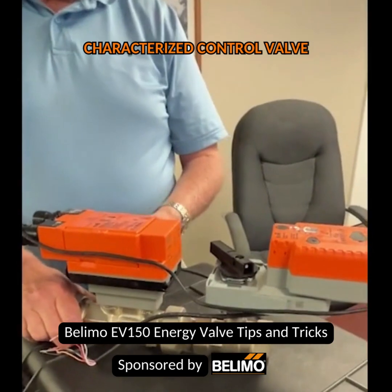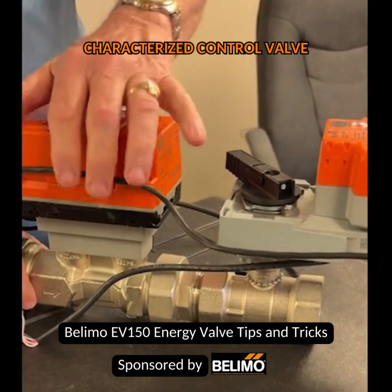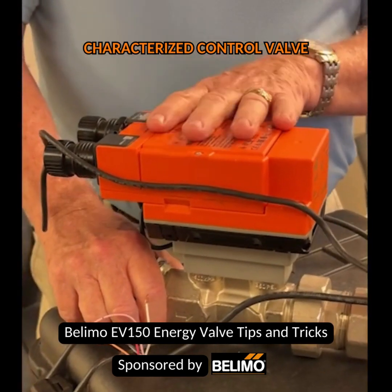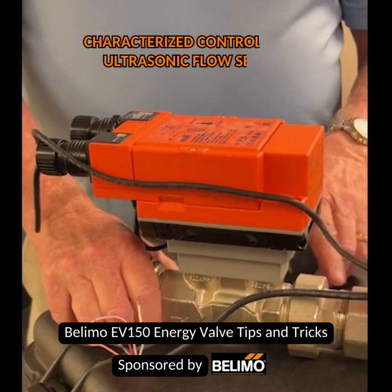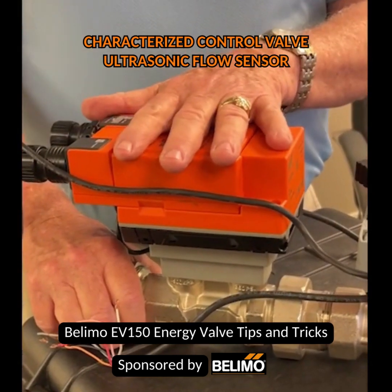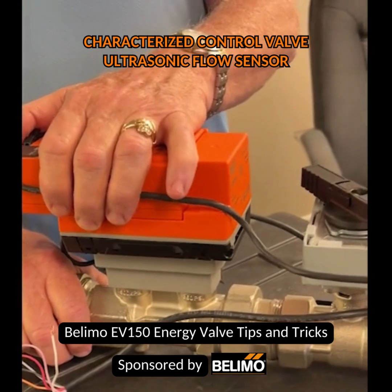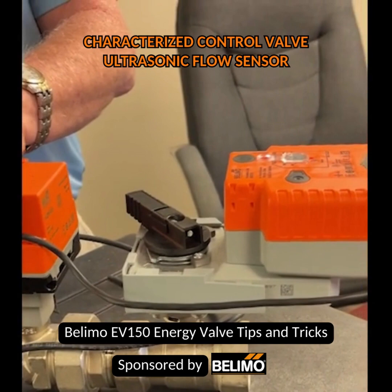It comes along with a temperature sensor that leads into this device, which is basically an ultrasonic flow sensor that measures the GPM coming across the valve. I'm utilizing two temperature sensors — one on the supply side of the coil and one on the return side of the coil.